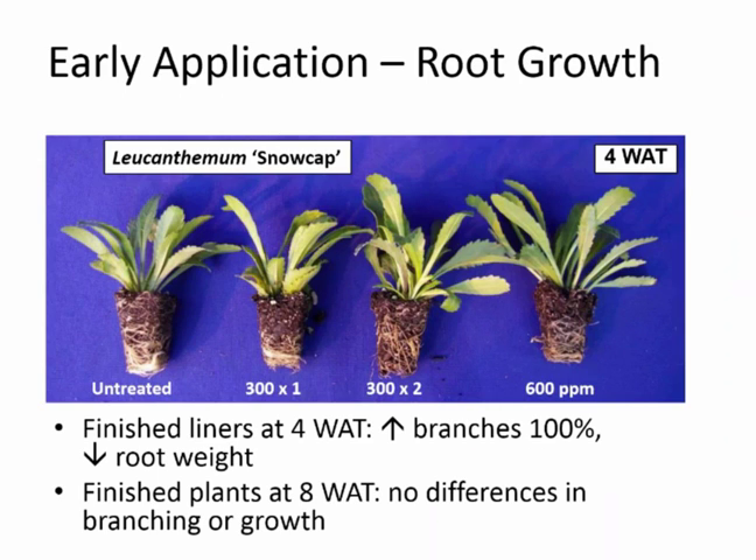We also found some crops with a significant reduction in root growth from early Configure application. With Leucanthemum, we increased branches by 100% with all treatments, but we reduced root dry weight significantly. However, when we grew these out at eight weeks after initial treatment, there were no differences in shoot growth, so that reduction in root growth did not affect plant performance.